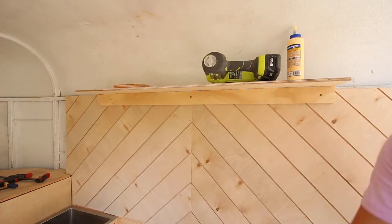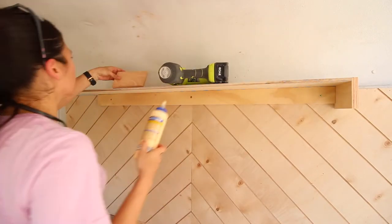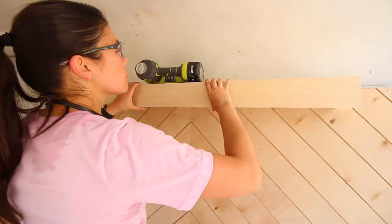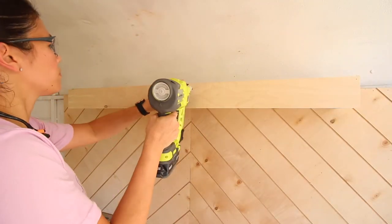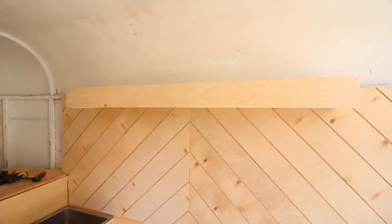Next, I added ¾-inch plywood trim around the shelf to make it appear bulkier, attaching it with wood glue and 1¼-inch 18-gauge brad nails. Since the bottom of the shelf is hollow, it allowed me to add two wine racks underneath to increase storage.